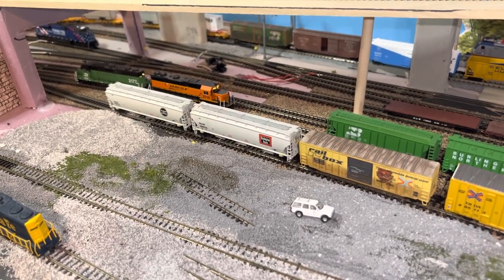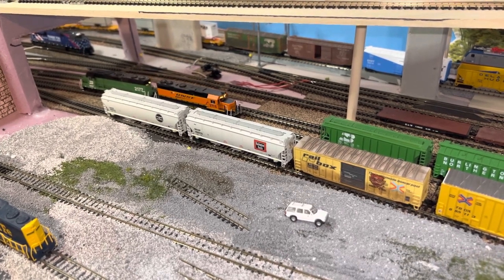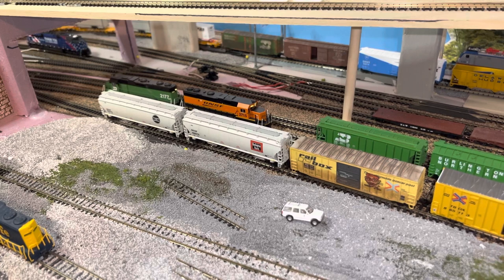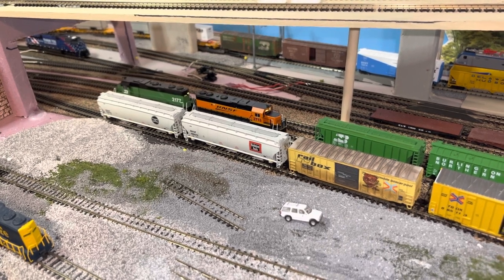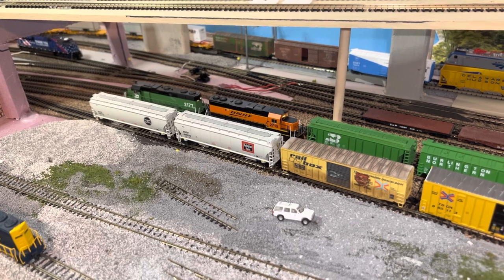Today I'm going to pick up some cars from out the main yard. This will be for two industries that you can find on the bookshelf layout that I have already built, minus the scenery.